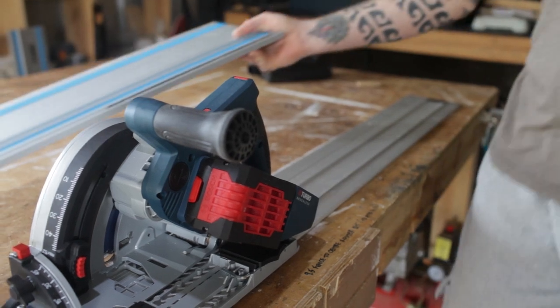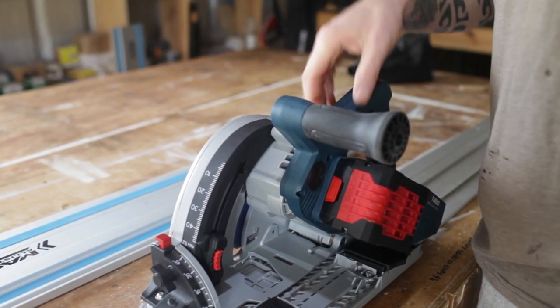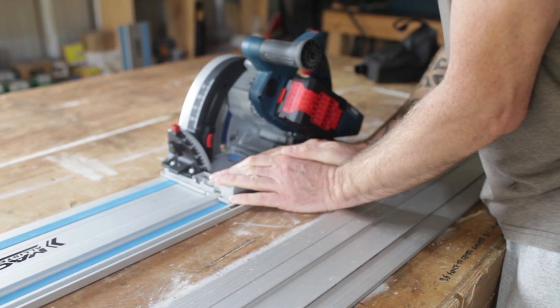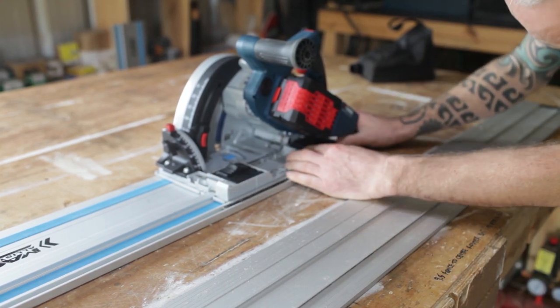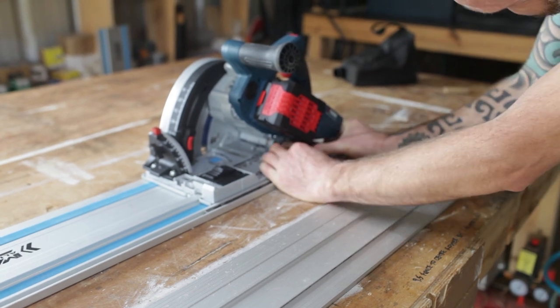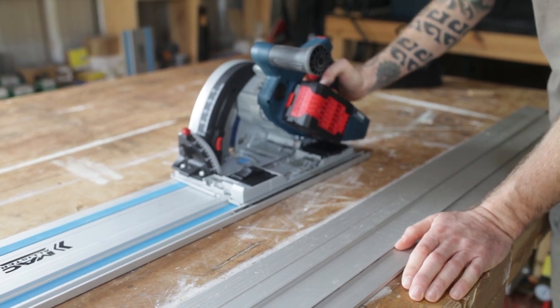With the other track — a different, wider kind — you swap it out, it goes bang on there and we can adjust it to fit. I made some marks on here just to make it easy for myself. So that's a very, very nice feature.